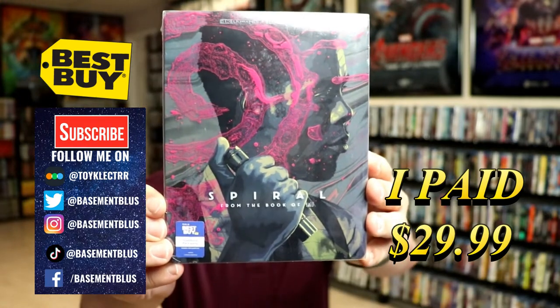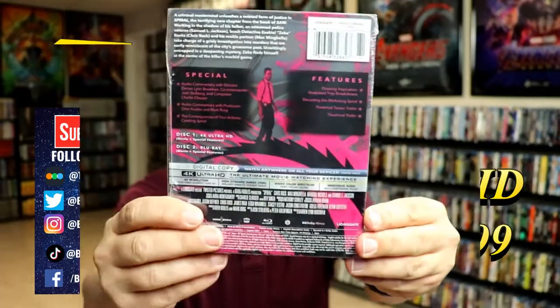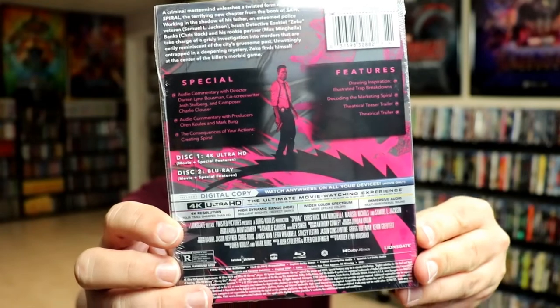It includes the Blu-ray and the digital. Here's the front and here's the back. If you'd like to check out the special features you can go ahead and pause and do so. I'm going to go ahead and remove this from the wrapper and we can take a closer look at this steelbook. I've got the wrapper off.